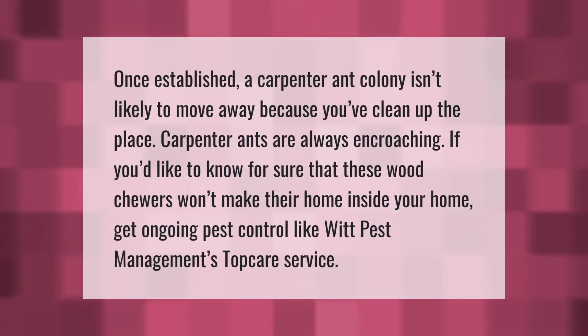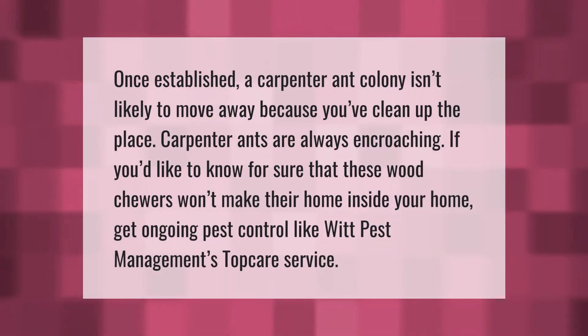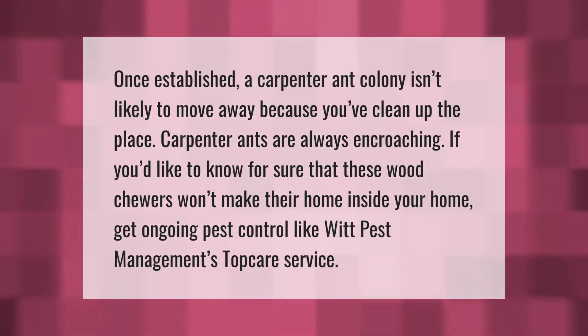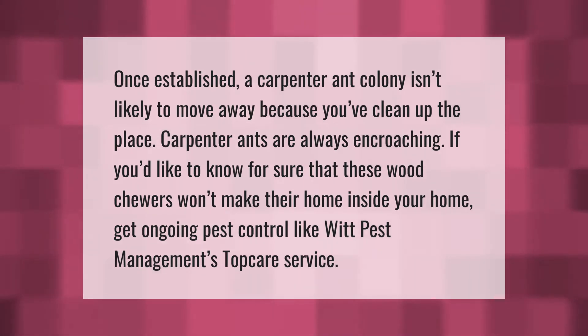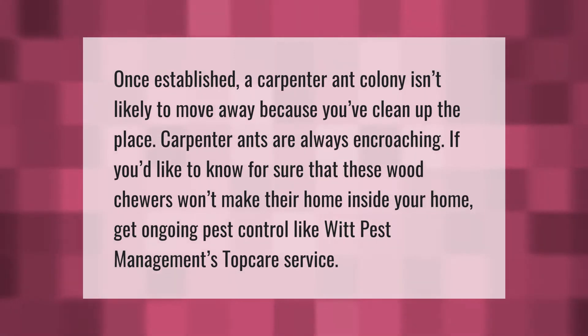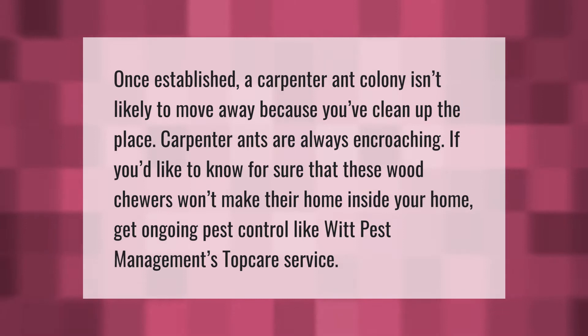Once established, a carpenter ant colony isn't likely to move away just because you've cleaned up the place. Carpenter ants are always encroaching. If you'd like to know for sure that these wood chewers won't make their home inside your home, get ongoing pest control like Wit Pest Management's Top Care Service.